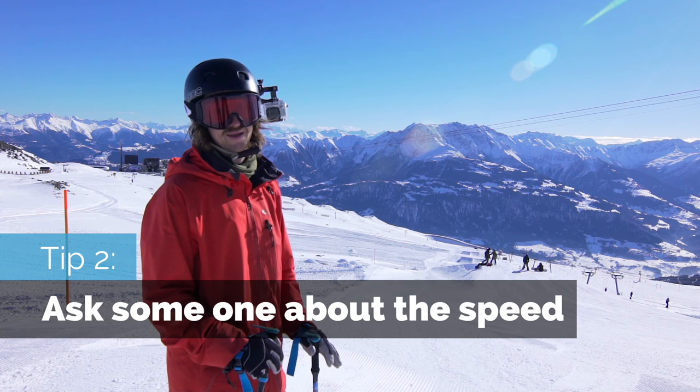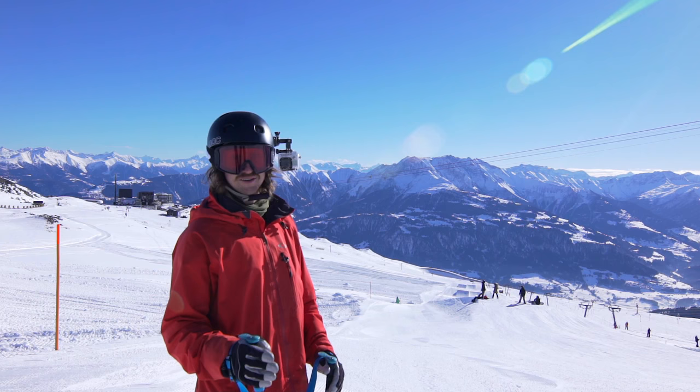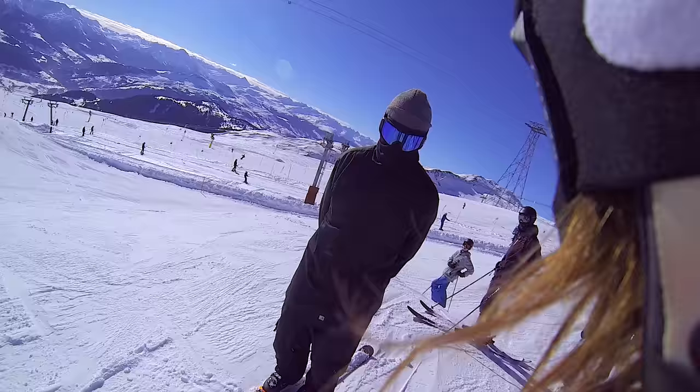The next thing I like you to have in mind is that you can always ask someone on top of the in run, do you know the speed of these jumps? You may get some advice. You can ask, are you going to be sending it hard, or could I follow you? And this is an important question since if they're going to be going for like double corks and stuff, you probably shouldn't follow them because you may distract them. So I think we should go down and speed check these jumps and see how they are.